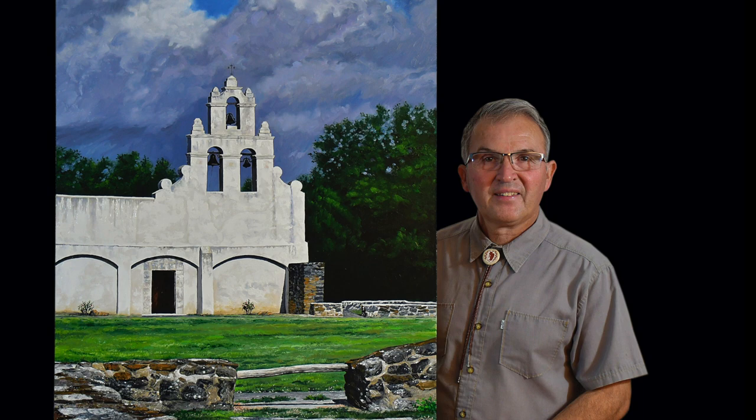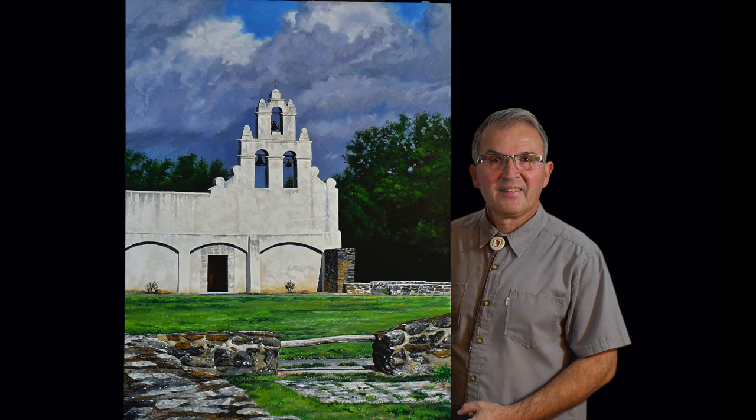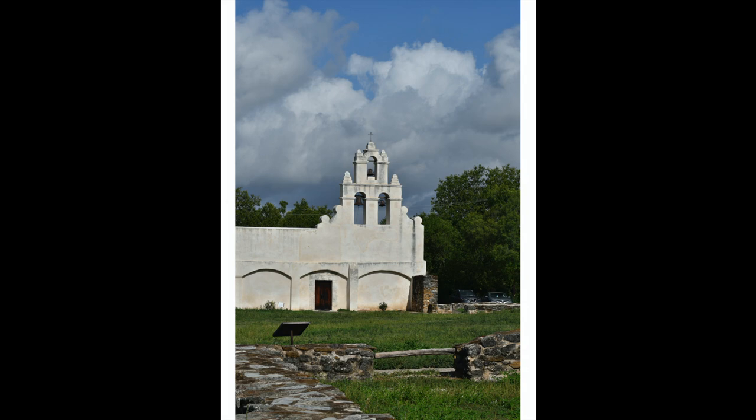I'm Texas artist Clemente Guzman. This is my interpretation of Mission San Juan Capistrano in San Antonio, Texas. It's a 30 by 40 inch oil-on-canvas.